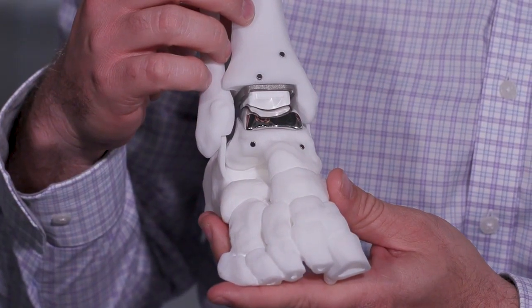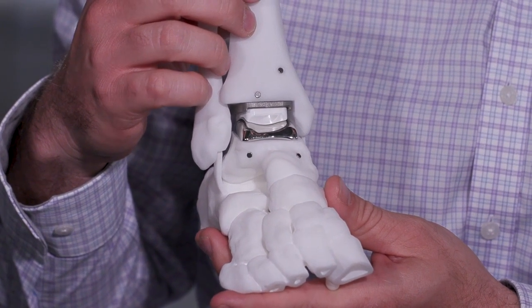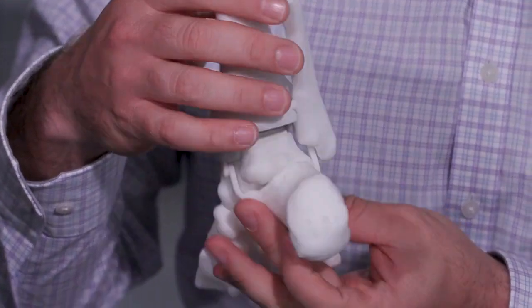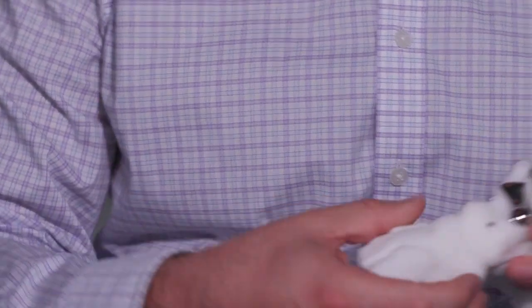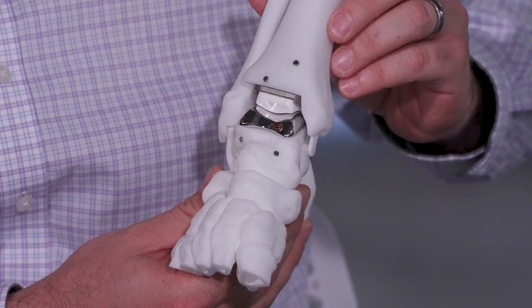So the tibial component — how is this produced? This is a 3D printed titanium implant that we can print here as well, that has a porous structure on the top so you get that bony in-growth on the top tibial feature, as well as the cobalt chrome on the bottom.